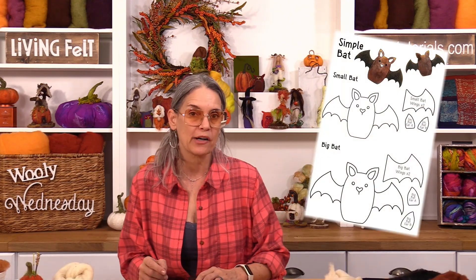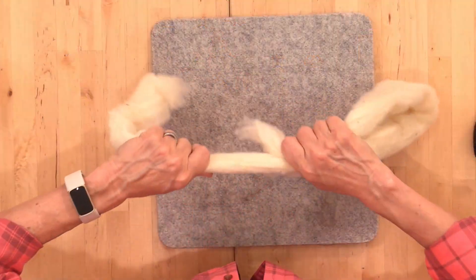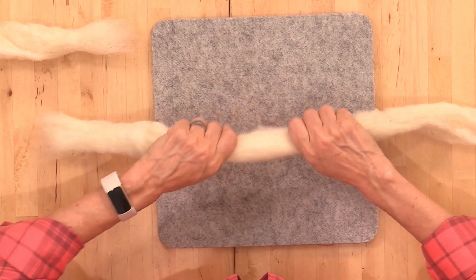You could make three critters or multiples of one — you'll just want to divide your supplies in advance, and if you make more than two pairs of wings, you might need to get some more wool felt. The kit has diagrams showing two different sizes of critters you can create. We're making the larger size, so divide your core wool accordingly — you can make three of the larger critters with the fiber provided, so divide it into thirds and separate it so you have it ready to go.